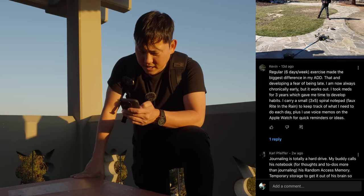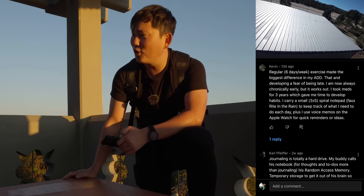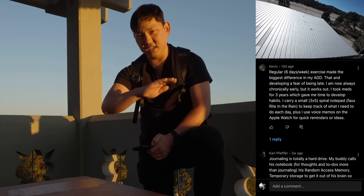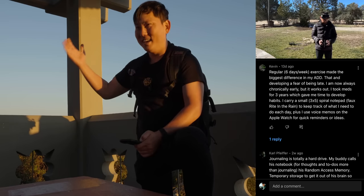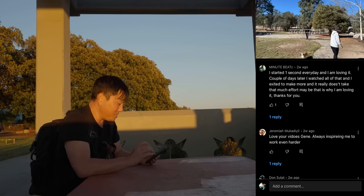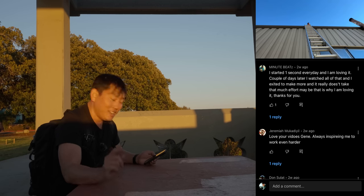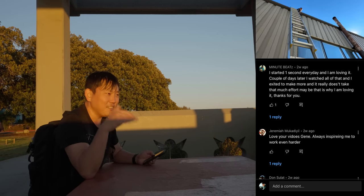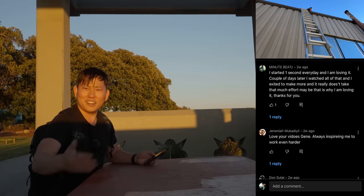Kevin says regular six-days-a-week exercise made the biggest difference in his ADD. We've actually been pretty on our game making sure we work out all the time. So far I have not lost any weight, unfortunately, but I'm definitely feeling a good stabilization of energy throughout the day. I used to wake up energized, get really tired in the afternoon, and then wake right back up in the middle of the night. Minute Beats says he started one second every day and is loving it — watched all of it a couple days later, excited to make more, and it really doesn't take much effort. It's one of those things you have to make a habit, but it's nice because it's easy — literally one second you have to film and you'll thank yourself later. It's a free app.